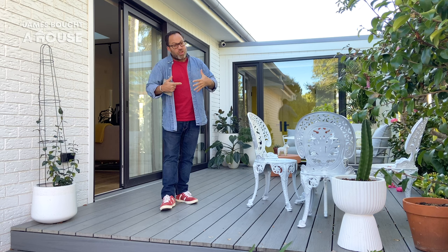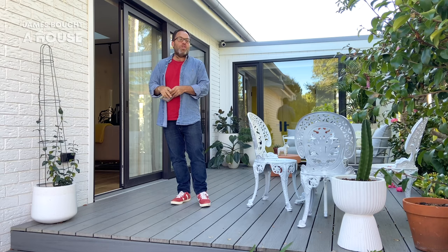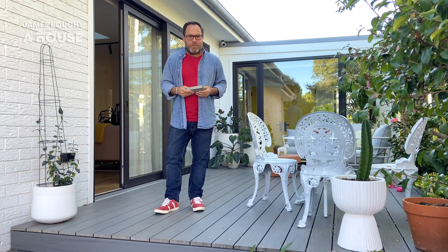As far as creating a connection here, we changed those two large windows into a fixed panel and sliding glass door. I knew that I wanted to install a deck, being the most practical and cost-effective way to create that level platform to walk from inside to outside.